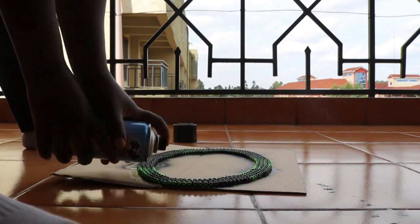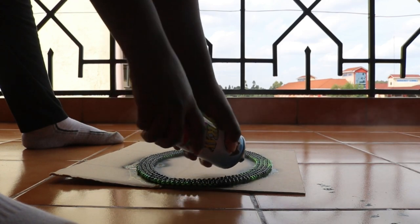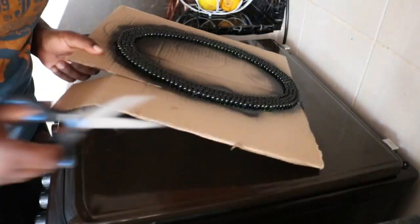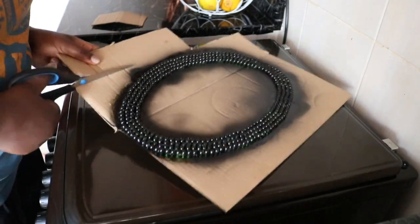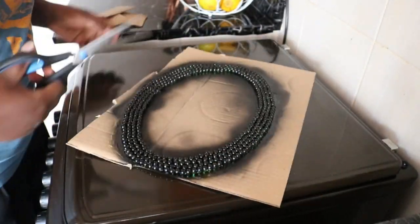In my case I used black spray paint to make this mirror DIY, but you can use any other color of your choice.